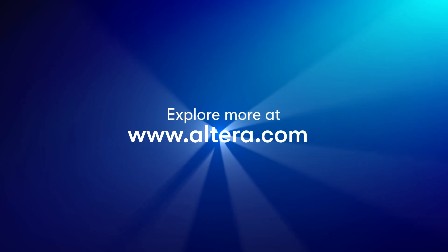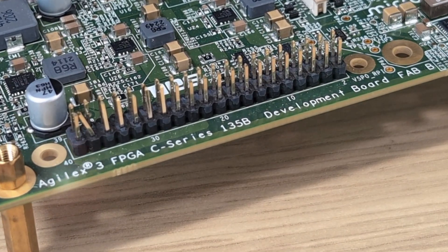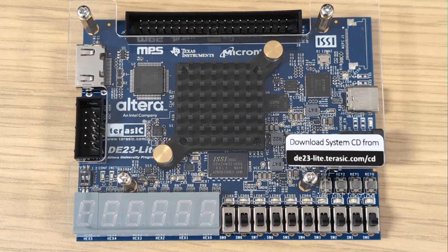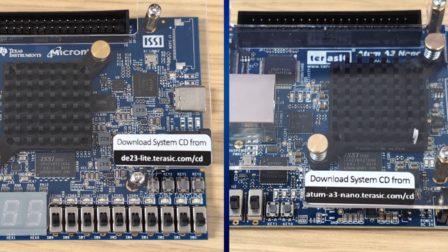But today I'd like to have a look at real hardware. Here I have three Agilex 3 development boards. The first one is from Altera and is called the Agilex 3 FPGA C Series development kit, and I will base my demonstration on it. The other two kits come from Terasic and are called DE23 Lite and Atom A3 Nano — elegant, powerful and compact platforms with many connectivity features, so the design I show today can be ported to these boards as well.